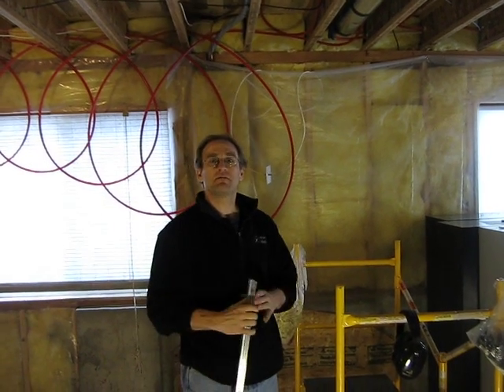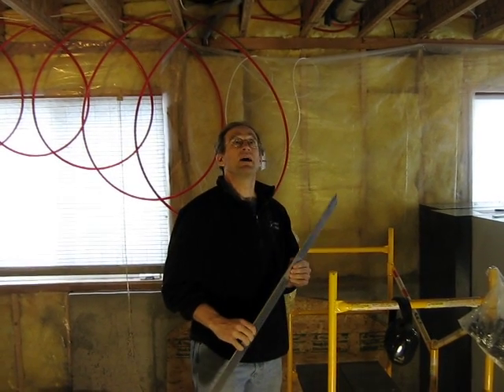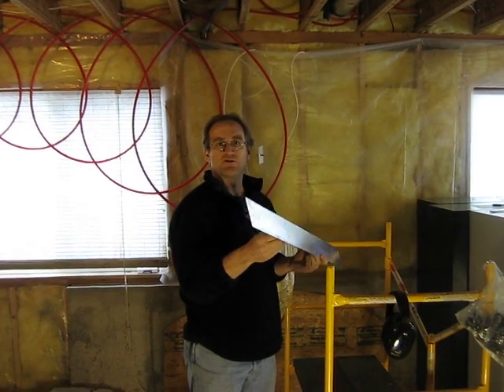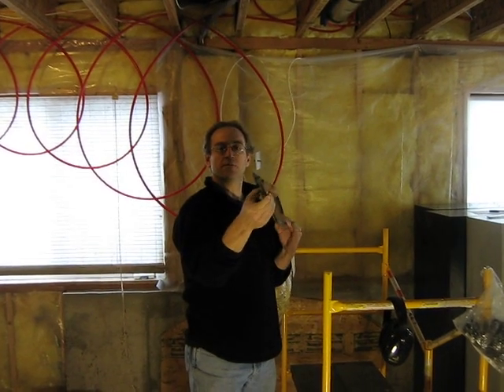Hi, this is Glenn from Montana Radiant. Today we're retrofitting a forced air house with underfloor heating using Thermofin heat transfer plates — heavy gauge aluminum that gets attached to the subfloor, and then the tubing snaps in and holds it tightly.